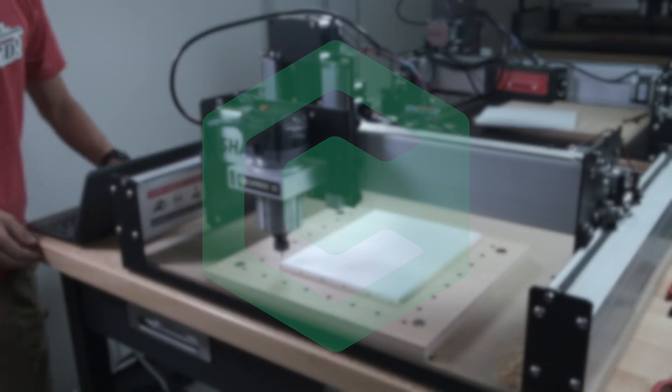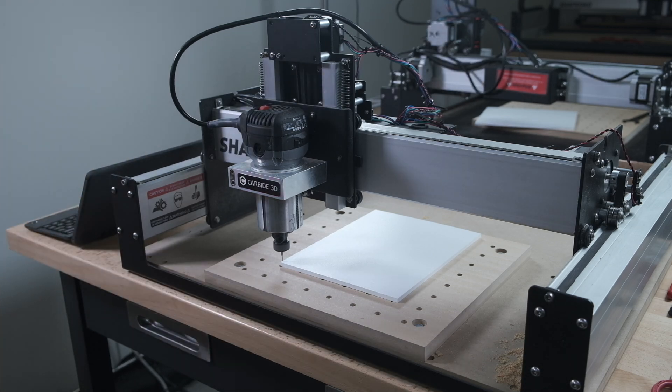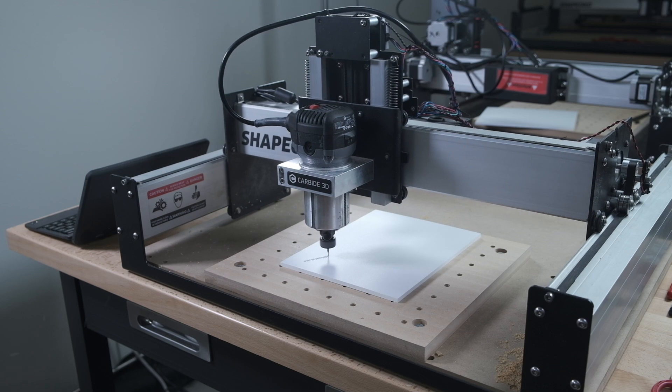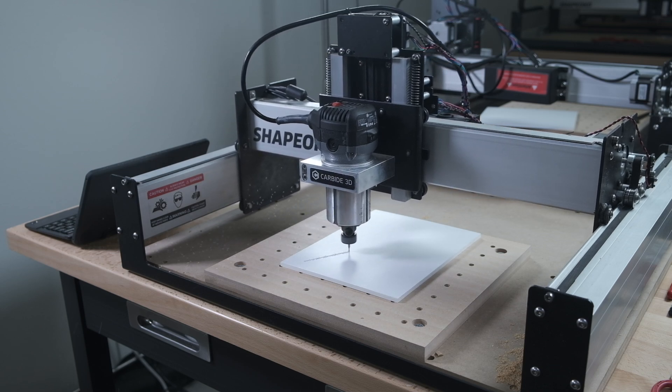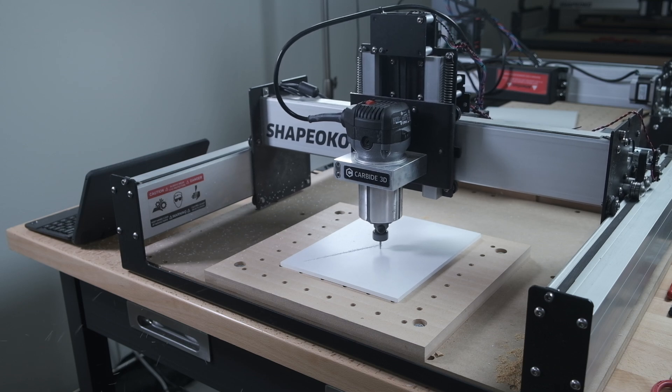Hey guys, Winston for Carbide3D here. Expanded or cellular PVC is a very popular signage material, and for good reason. It's lightweight, it mills easily, it's durable, and it can retain crisp details. Here's a quick sign example to give you some ideas for how to machine it.